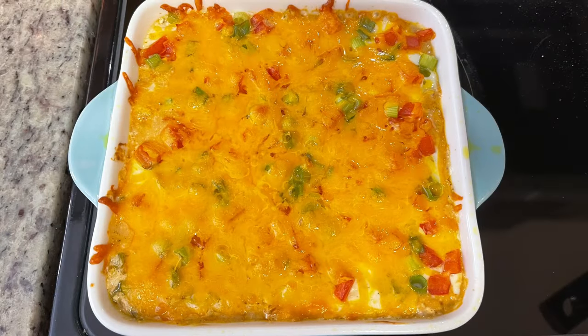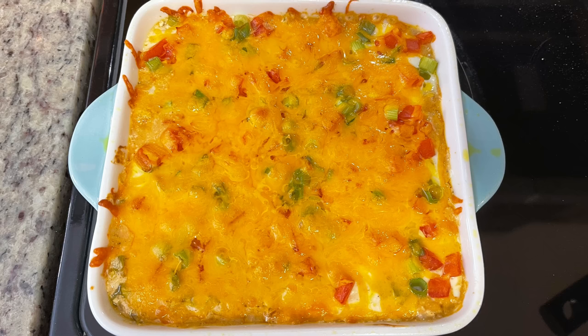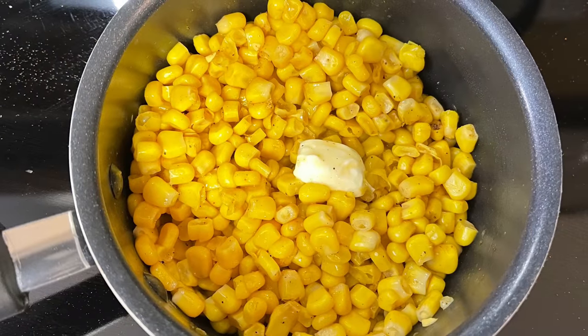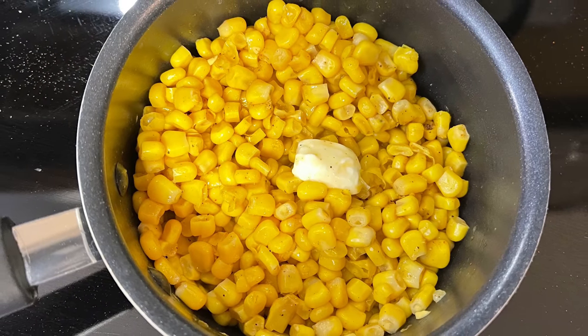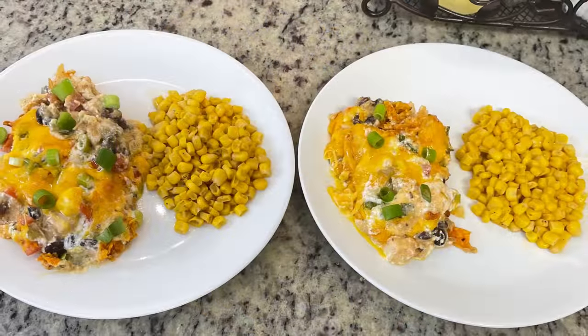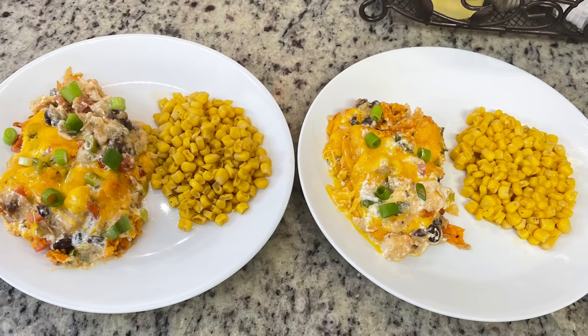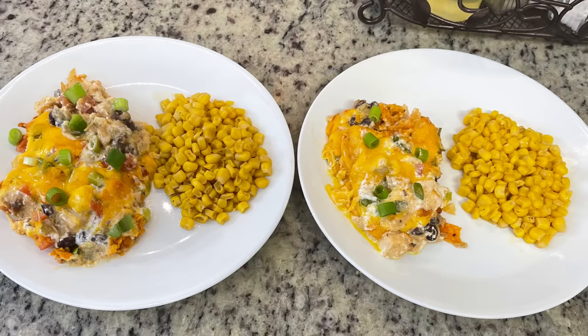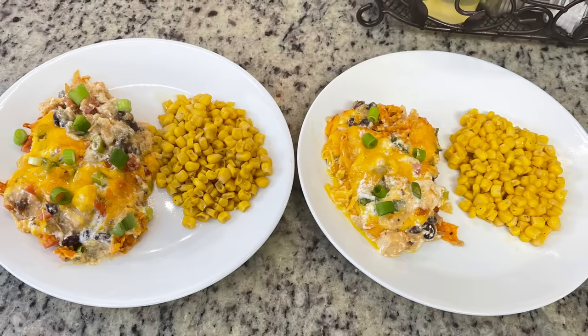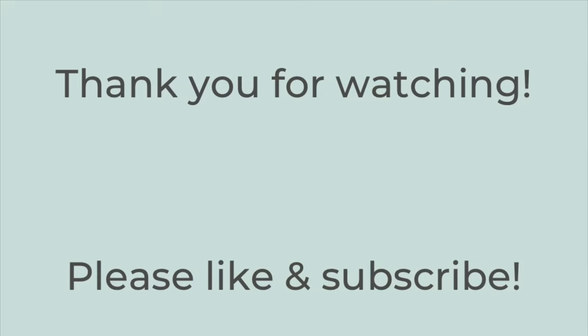I baked the casserole in the preheated oven for about 30 minutes until bubbly. If you're cooking for more than about two adults and two kids, I'd double the recipe. For the side, I made quick corn — drained a can of corn, added it to a saucepan with butter, salt, pepper, and paprika. I topped the casserole with chopped green onions to serve. Both Gary and I liked it — it had good flavor — and I'd definitely make it again. That's it for today's video; thanks for watching!